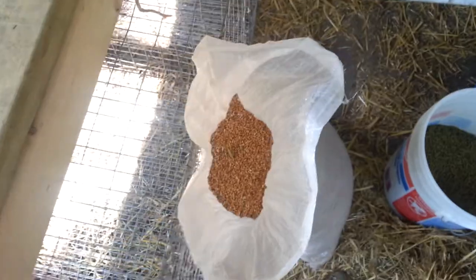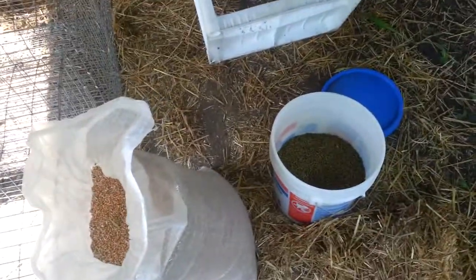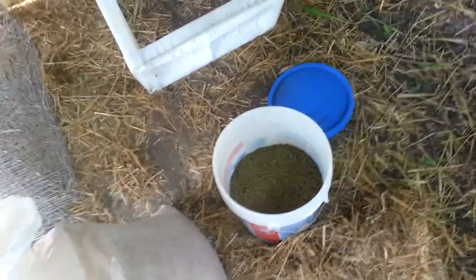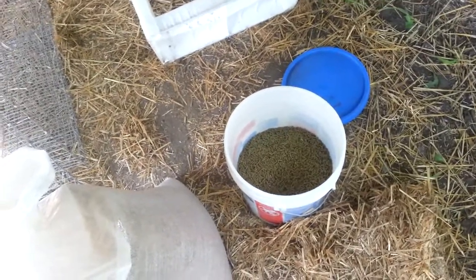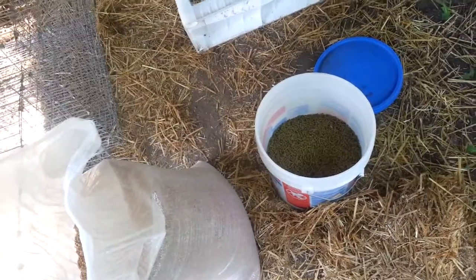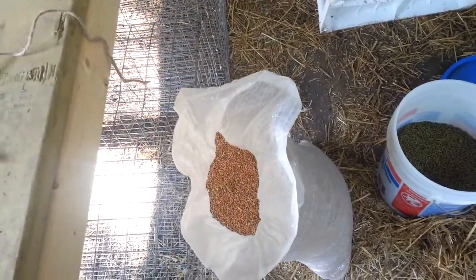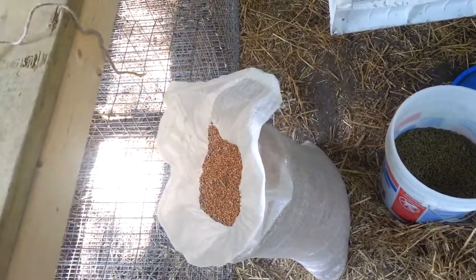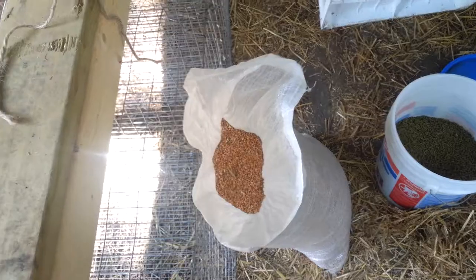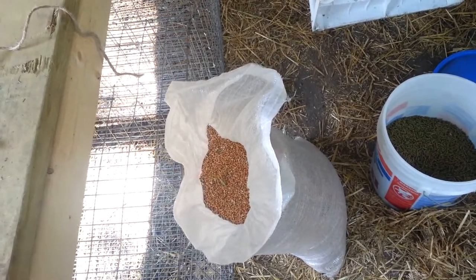One thing you see a lot of people do is they'll actually give their baby rabbits greens from the garden. Do not do that. Don't do that until they're at least four months old. If you do that, it can cause the rabbit a severe case of diarrhea, and that is not good for that rabbit. Don't give them lettuce or carrots or turnips when they're really little. It just makes their poop terrible and gives them a bad case of diarrhea. Just do not do that — that's the most terrible thing you could do.